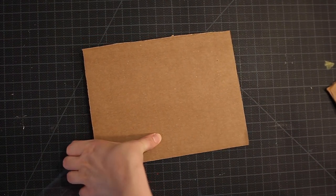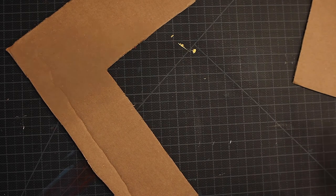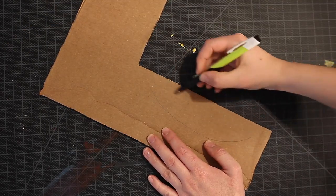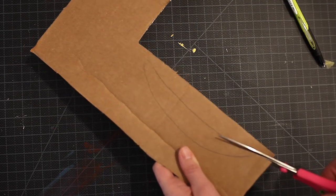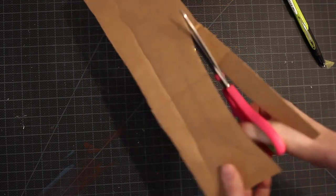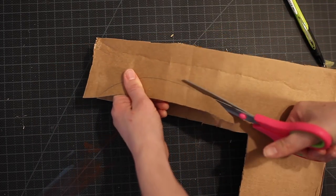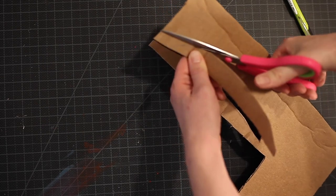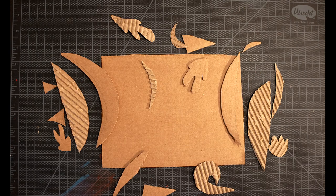While our foam plate is drying, let's work on our cardboard plate. To make my cardboard collograph I'm choosing to use both plain cardboard and cardboard I've stripped to see the corrugated insides. I'm going to create curved shapes for my cardboard to form an abstract seascape. To make your shapes, simply draw them out on cardboard scraps and then cut them out with scissors. Cutting through cardboard can be tough, so please take your time. Once you've cut out your cardboard shapes, spend some time experimenting with how you like them laid out before choosing your final design.